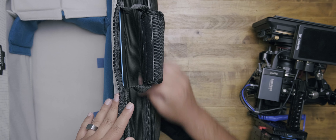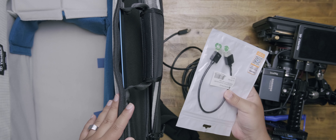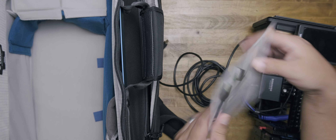Here in the side pouch we have HDMI cables — an extra short HDMI cable that I connect to the monitor on my rig. I like to keep it as minimal and compact as I can; I don't want wires dangling or anything like that.